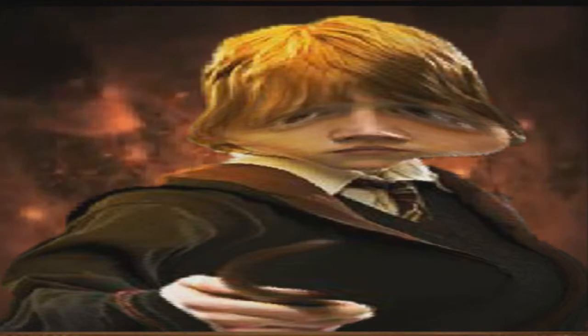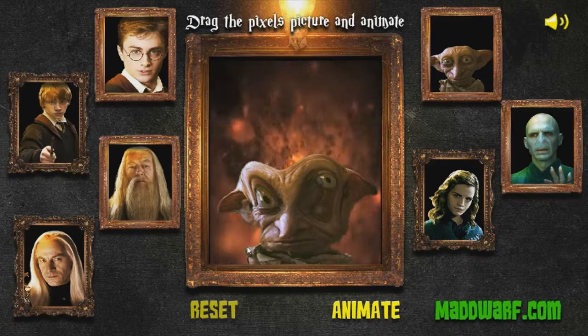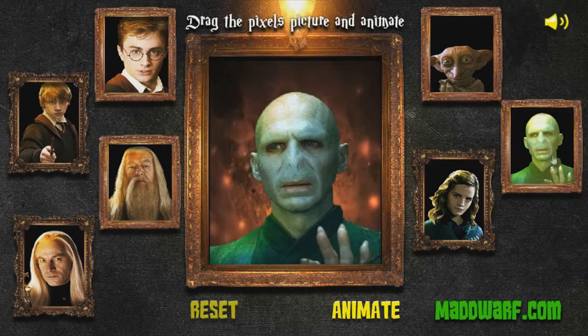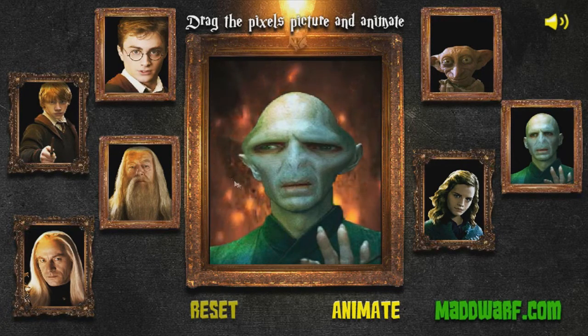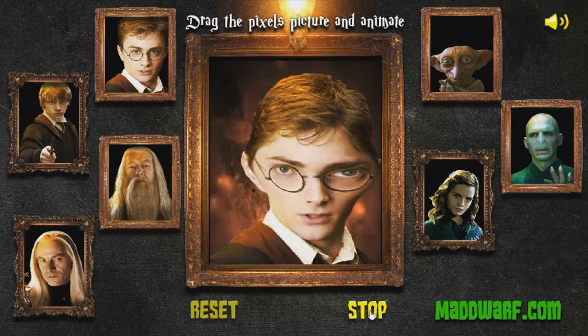'Wingardium Leviosa!' 'It's Wingardium Leviosa, not Wingardium Leviosa - what you said to me.' I mean it's not much of a game but it's pretty funny - you can stretch faces around and make little scenarios of what they would say. 'Potter, you must turn over the...' Wait, what is Harry Potter even about? Something about the scar on his head and his parents being dead. 'Harry, give me the ring!' This isn't even the right series.